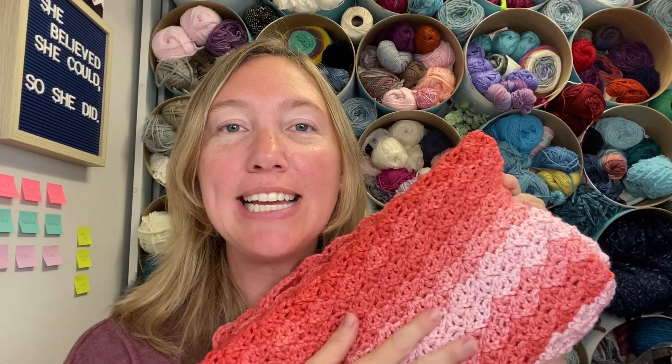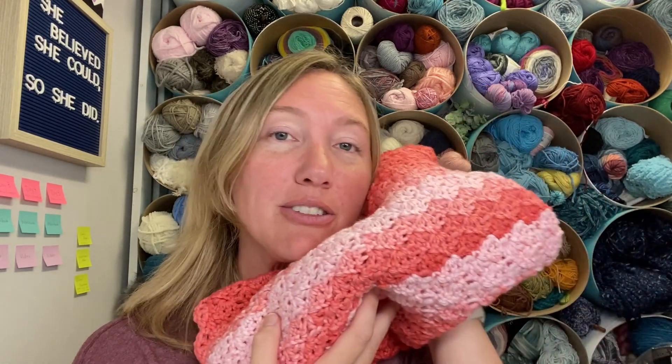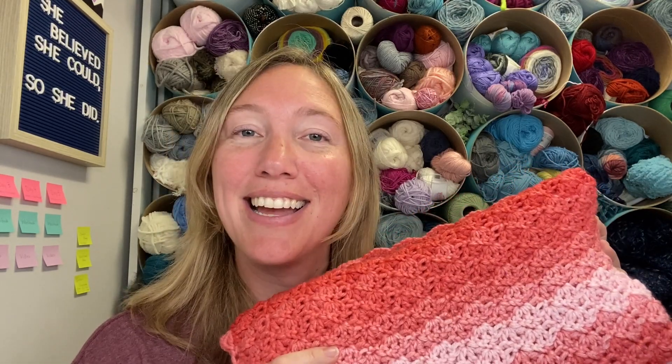Hi everyone, Amanda Saladin here from Love Life Yarn. Today we are going to be making this very easy ombre blanket. It uses a shell stitch and it's super simple — double crochet, chains, and single crochet. The yarn does all the color work for you. It is Red Heart Super Saver Ombre, which I picked up at my local Walmart — very affordable. It makes a great blanket that you can wash and dry. Are you ready? Let's get started.